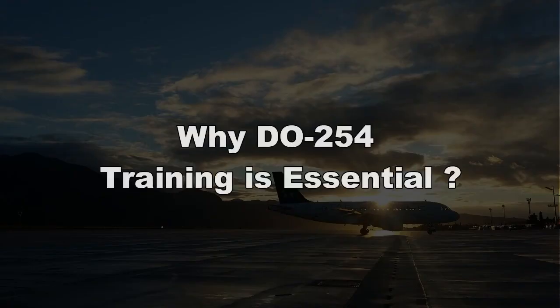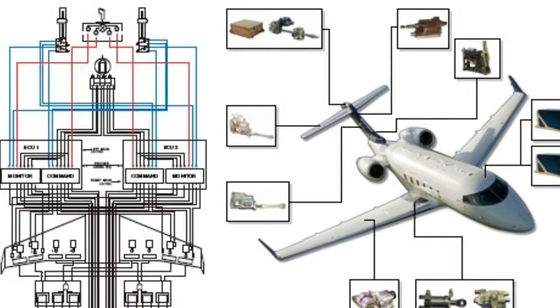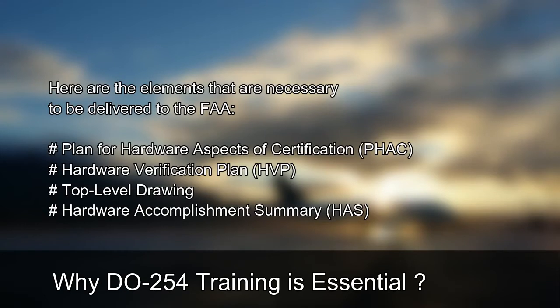Why DO-254 Training is Essential: The fundamental laws that must be satisfied are the criteria for capturing and tracking across the design and verification development. Here are the elements that are necessary to be delivered to the FAA.